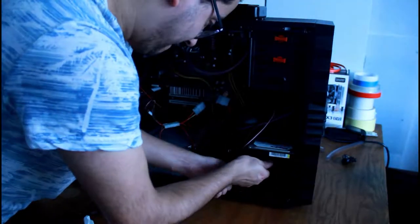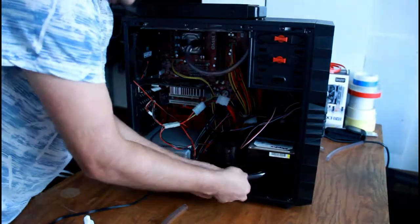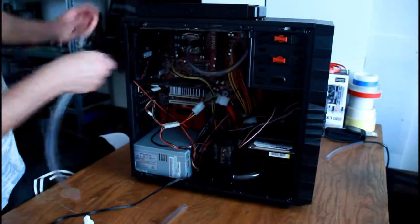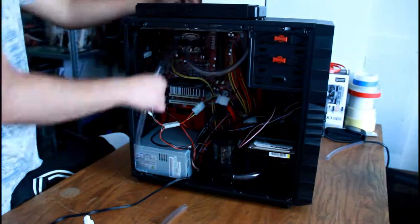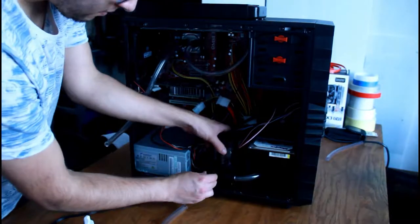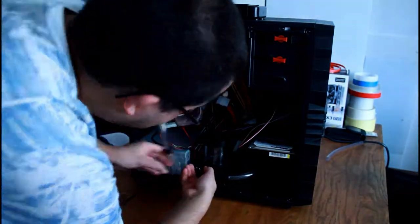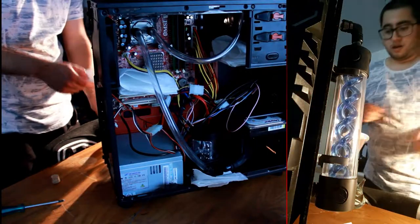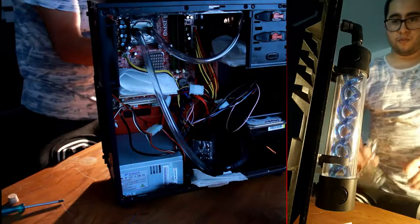That hard drive you can see is not the original — the original was a 500 gigabyte Barracuda drive that still works perfectly, but I didn't want to wipe it because it still has stuff from my childhood on it and runs Windows XP. So I used an even older drive from another PC that was 16 or 17 years old — it's only 160 gigs but it's plenty for this build.